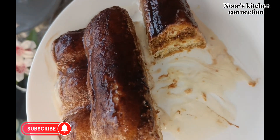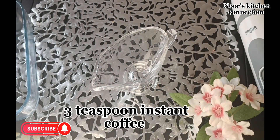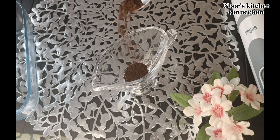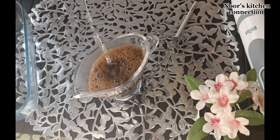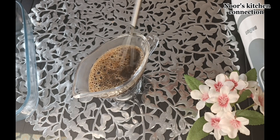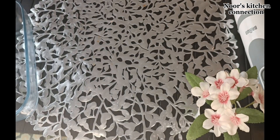Bismillahirrahmanirrahim. First of all, we'll take instant coffee — 3 teaspoons of instant coffee — and add 1 cup of hot water. The water should not be boiling; it should be hot to warm. Mix it well so all the coffee granules are well dissolved, and set it aside.